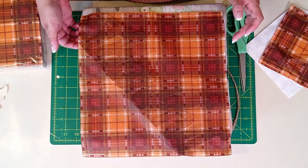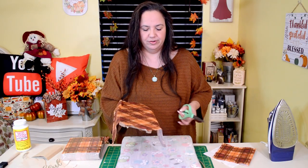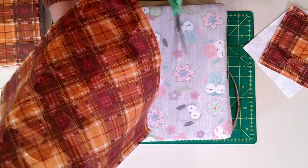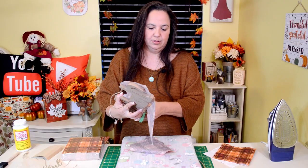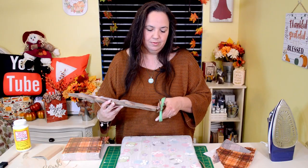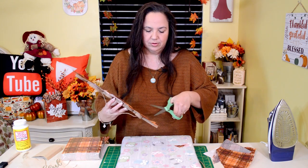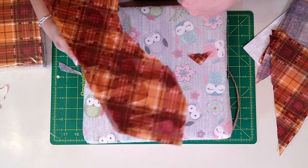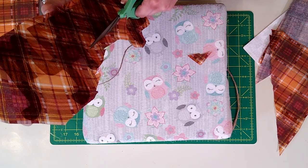After waiting about 10 minutes or so, I'm ready to go ahead and cut the excess off. So I'll grab my scissors and just cut around the word. I'm just going to try to get as close as I can to the letters, but not too much of a big deal — it's just going to make it a little bit easier for me.